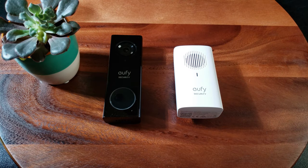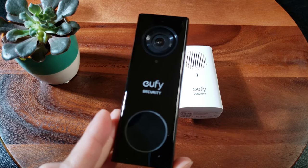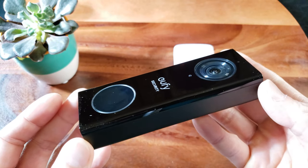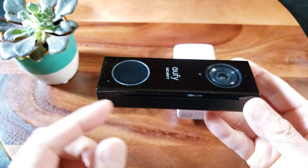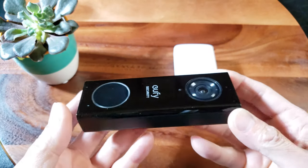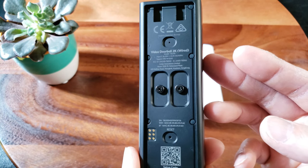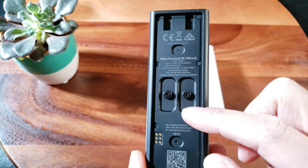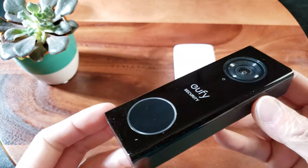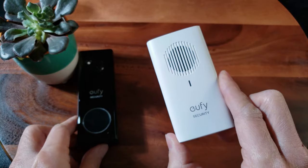Here is the doorbell itself - wow, very nice. eufy security logo on the front. It's got a little weight to it. It measures 4.8 inches by 1.69 by 0.94 inches in thickness. It weighs a mere 3.2 ounces. Here's what it looks like in the back - there's a reset button, it's got some mounting screws, very elegant with an embossed shiny black color to it.